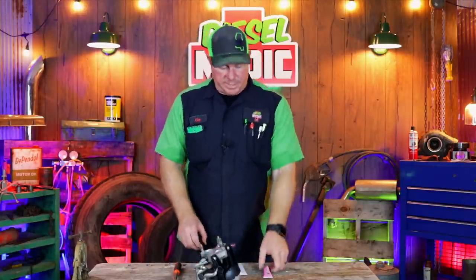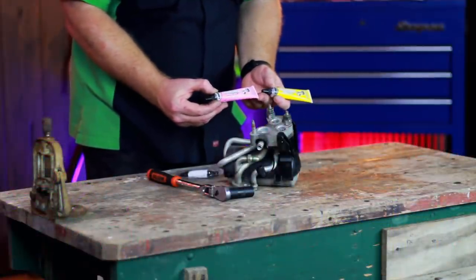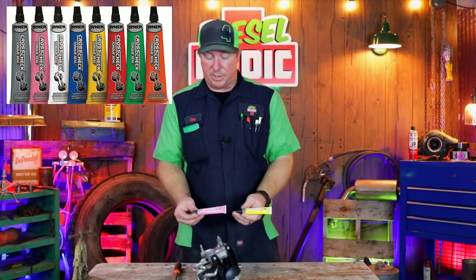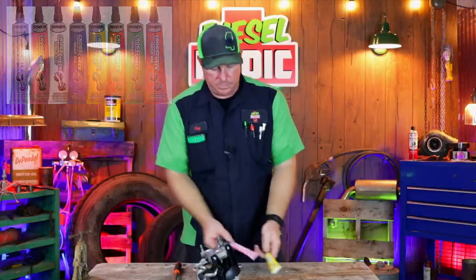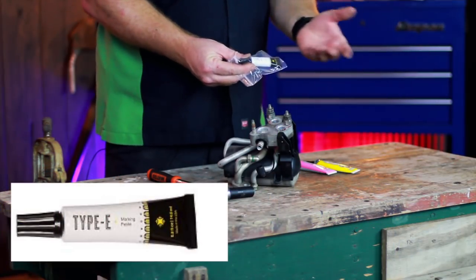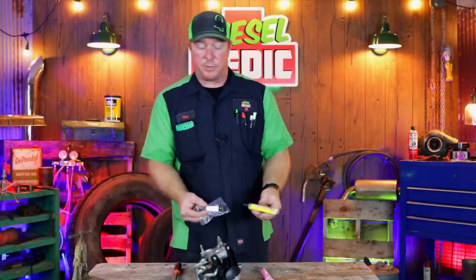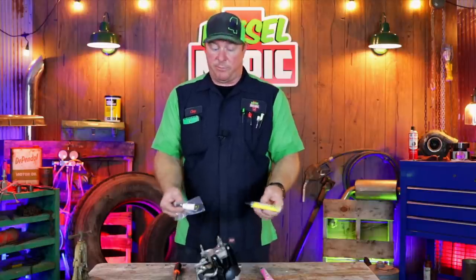The two types I want to talk about today are Cross Check Torque Seal by Dicom — they have eight different colors, and we use the pink and yellow here in the shop — and also a brand new company called Type E. The Type E is a half ounce tube while the Dicom is a one ounce tube. We'll cover the cost and differences between the two as we move through this test.